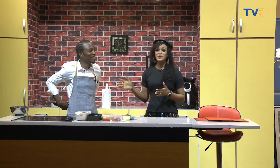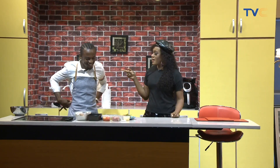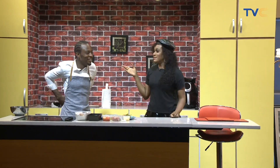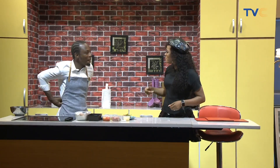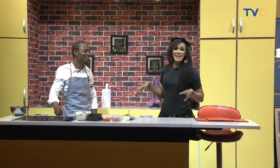Welcome back, you're still on Wake Up Nigeria. Chef Daniel is messing with me already. That's not fair! I don't have to pull it. Wow, really? And I like the hair, by the way. Thank you. Nice look.